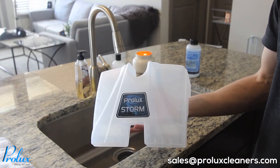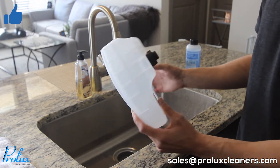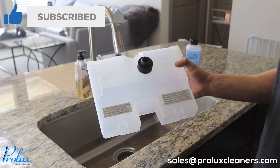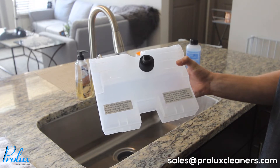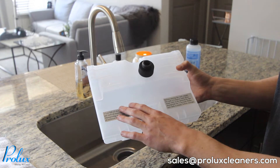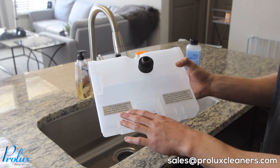Now that we have the Prolux Storm assembled, I'm going to show you how to fill the tank up. If you turn the tank around there are instructions that read: one lid full of shampoo solution per tank of water for light shampooing, and two lids full of solution for dirtier carpets. I'm going to fill the tank up three-fourths with water and add two caps of solution since we're going to be shampooing dirtier carpets.